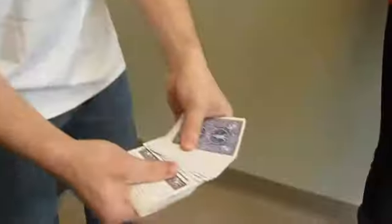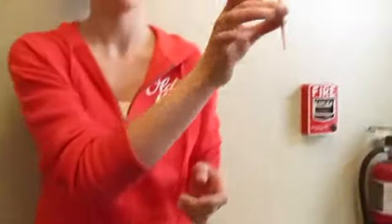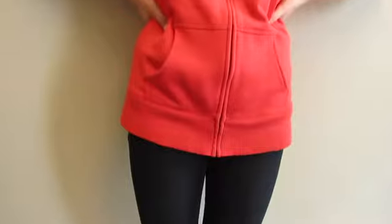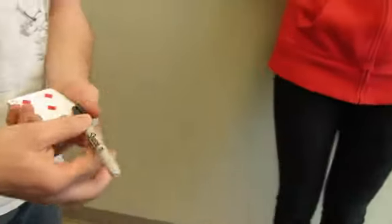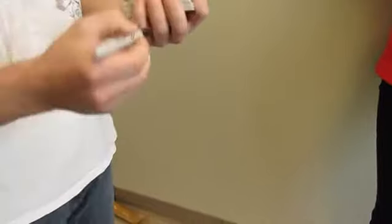I'm going to go through the deck one more time — tell me when to stop. Go ahead and take this card, look at it, show it to everyone else but me, and go ahead and show it to the camera. Go ahead and put it right on top of the deck. Remember your previous card, right?